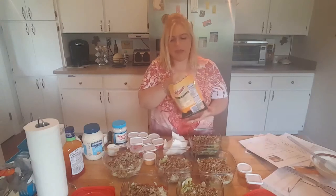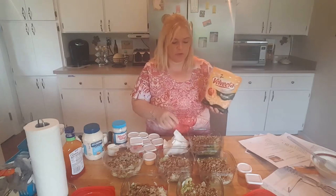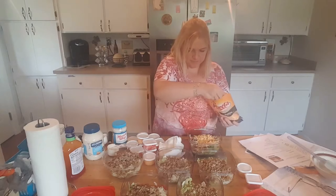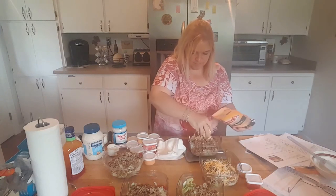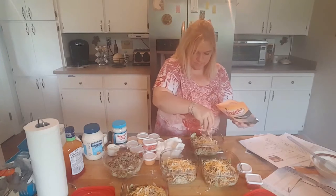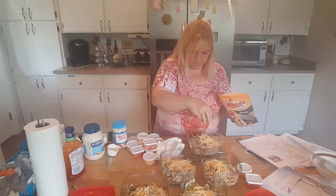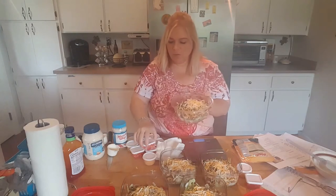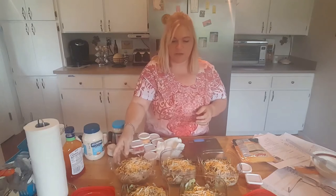The last thing I'm going to do is add cheese. Right now without cheese they're three points, so I'm going to add two points worth of cheese to each one, which is a quarter cup - 28 grams each. So there we have it - our Big Mac salad. We'll add the tomatoes and the sauce the day we have it, making it a five-point lunch.